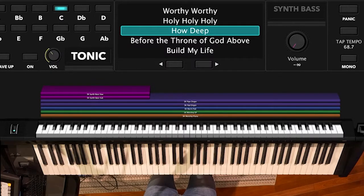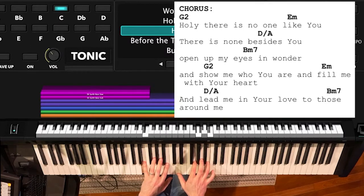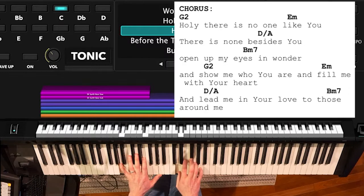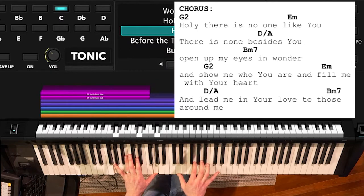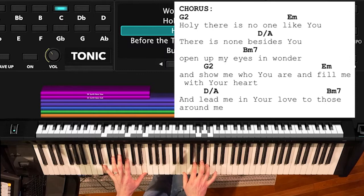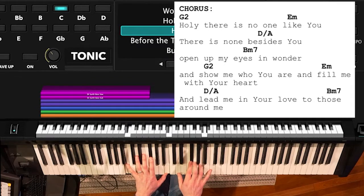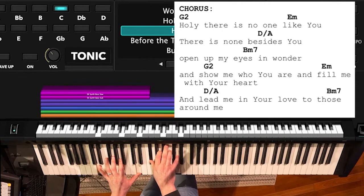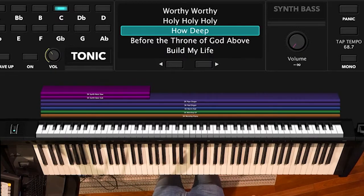Let's go to a more common pattern rhythmically that we would play during the chorus. This is going to be another eighth note rocking pattern, but it's going to be a down and up one. Holy, there is no one like you. There is none beside you. Open up my eyes in wonder and show me who you are and fill me with your heart and lead me in your love to those around me. I just did a real common eighth note rocking pattern. I also went up higher in the register to be different from where we were playing in the verse — pretty simple and basic.